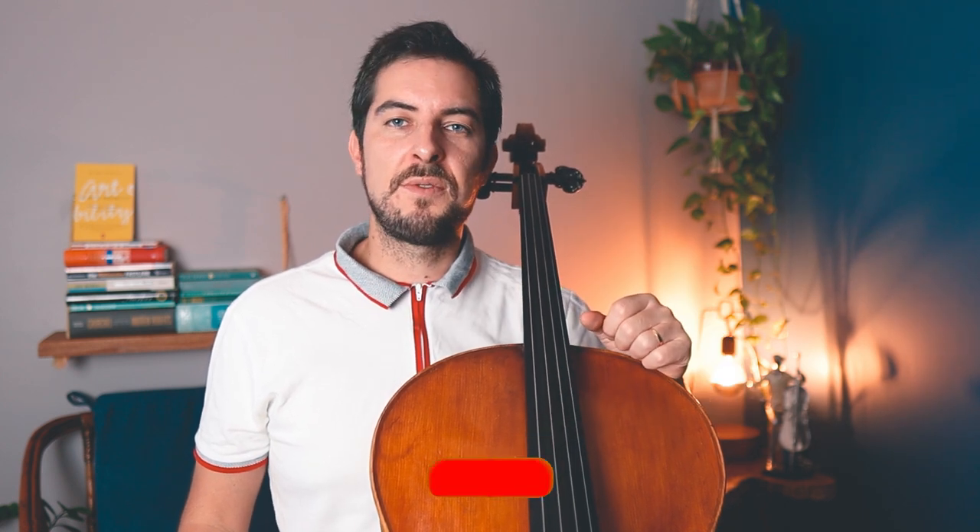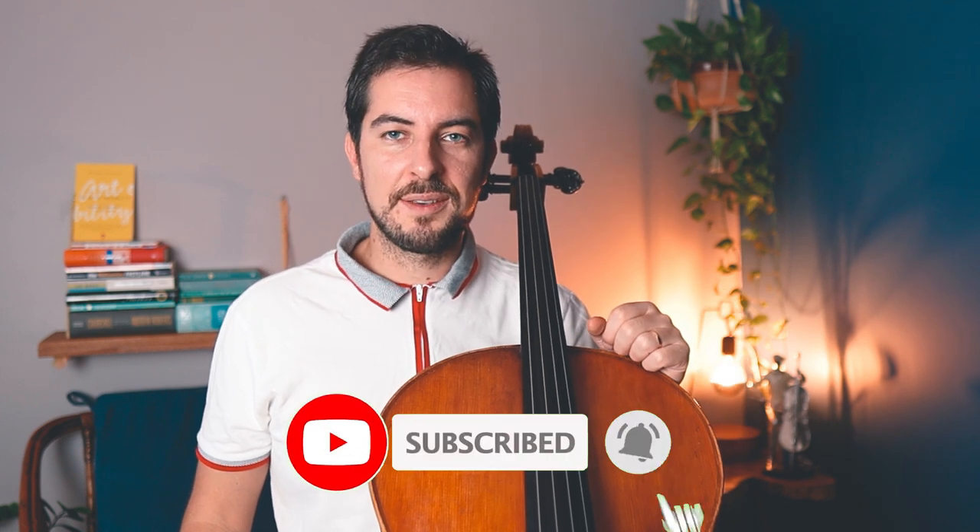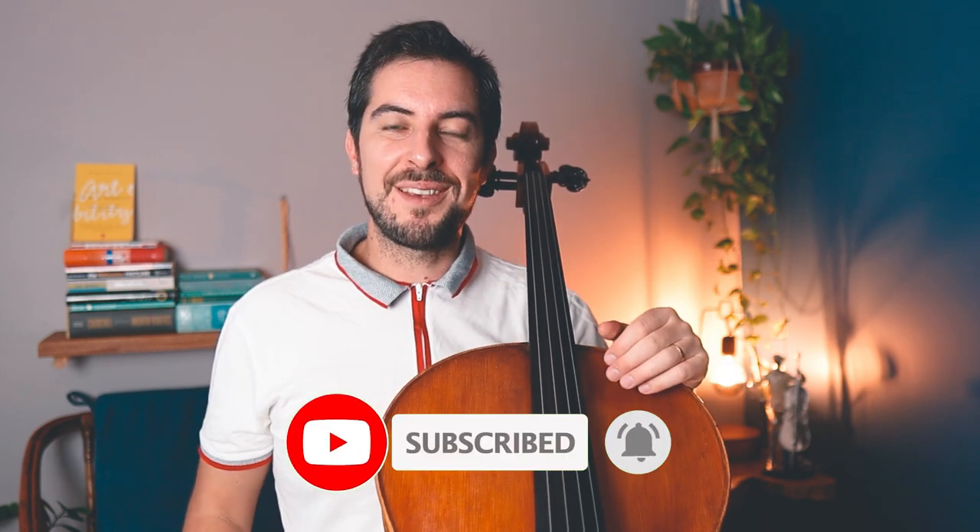Hi everyone. I am Elia Labrev, cellist, and I am completely ready for this lesson. If you're ready too, leave a like to this video and subscribe if you're not subscribed yet. Now let's dive right into the scales.